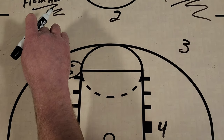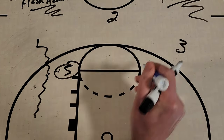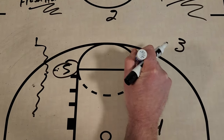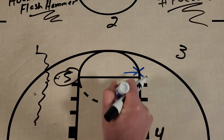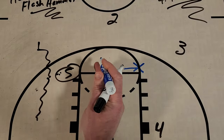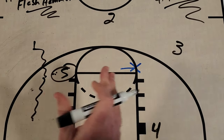Now, as the ball is on this side of the floor, you're going to have the defense — and in particular help defenders — that are going to be in the gaps or in help position. So they might be in the middle or at least in this area. That's going to set up a great opportunity for what's called a hammer screen.